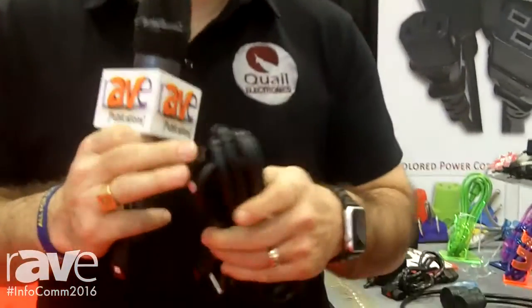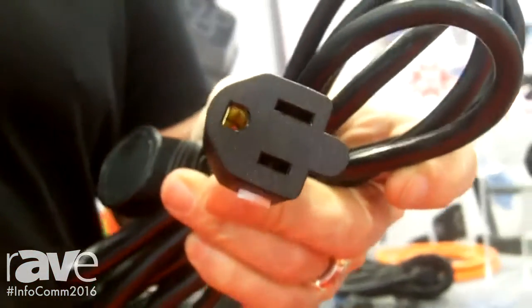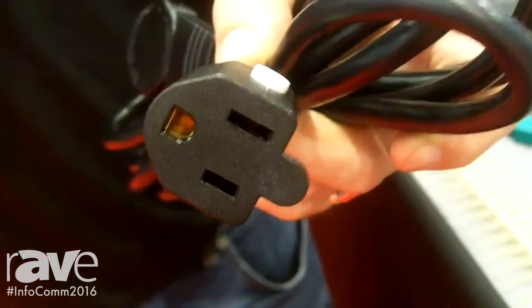Now if you want the same thing but you're dealing with extension cords, grab your rotating plug on one end and then grab the brand new Q lock from Quail Electronics, which is specific for NEMA receptacles and fits any kind of 515 plugs. Come and visit us at Quail.com, call us, send us a note — we'll be happy to help you out. You're gonna love those products, thank you.